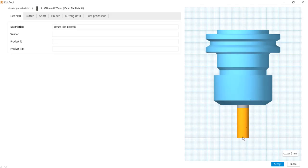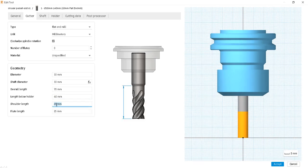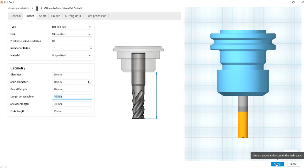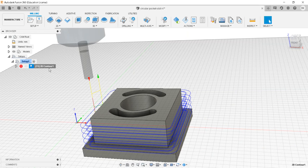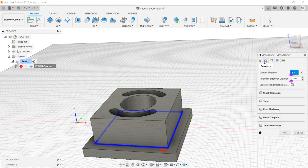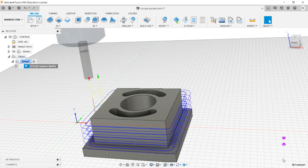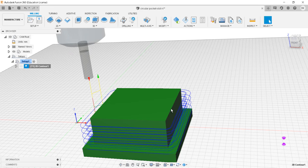We want the length below the holder to be on the larger side. As you can see, this is the total length below the holder and this is the shoulder length. We can either increase the shoulder length or the overall length below the holder. I'll set the overall length as 40 and the shoulder length as 30 for safety. Accept. Once you change the tool, go back into edit and go through the options once again to refresh the changes. The tool has been fully edited and the toolpath has been updated.